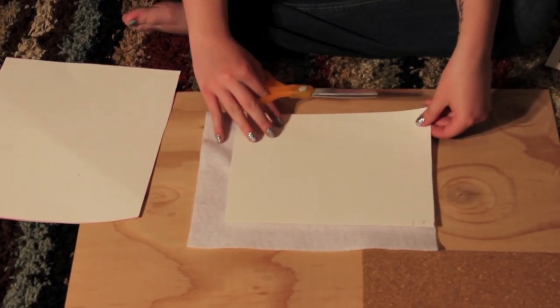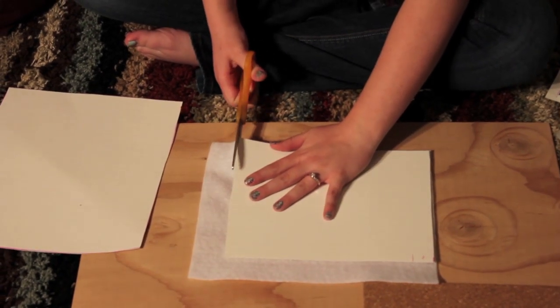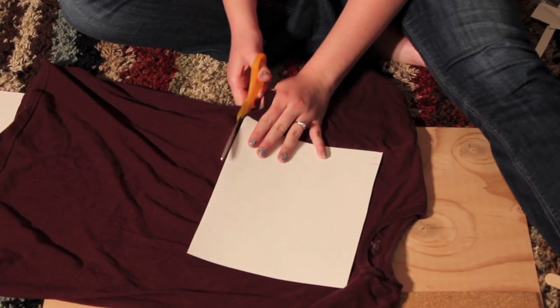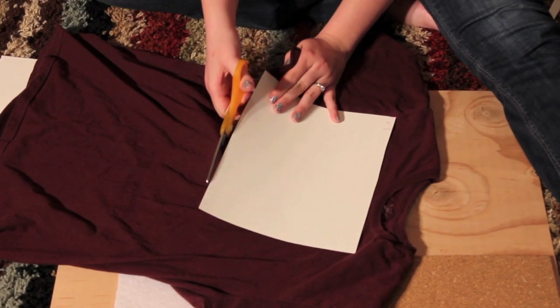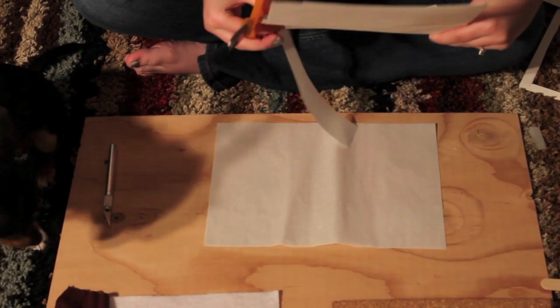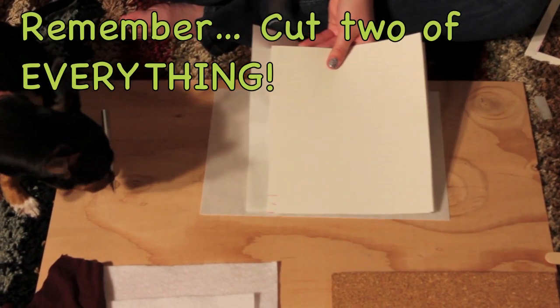Next, use your smaller pattern to cut out a square from the felt, and you're going to want to cut both of these as well. Then cut out two smaller squares from your cotton — I used an old t-shirt of my husband's, which will save you a little bit of money. Finally, cut out two squares from your steam-a-seam, and remember that you need to cut two of everything.